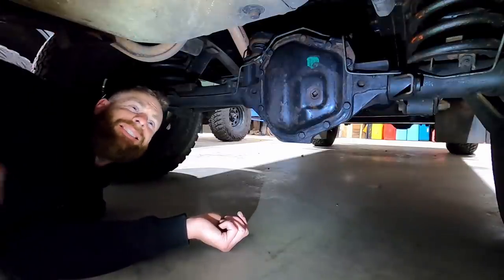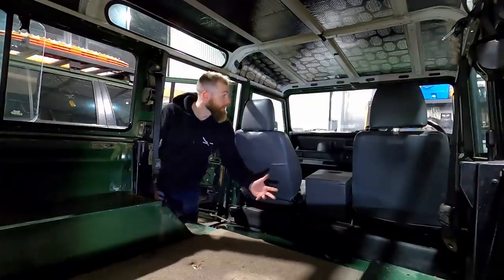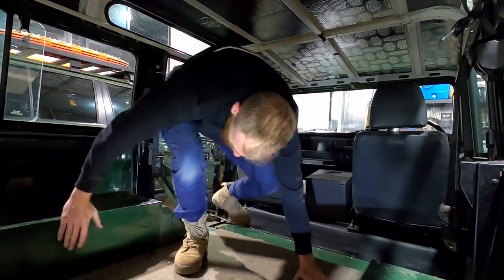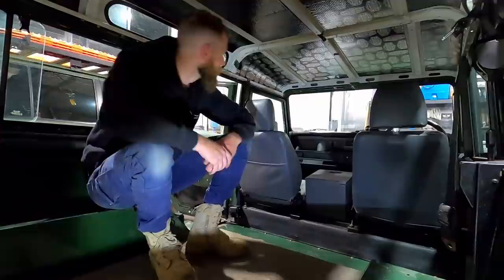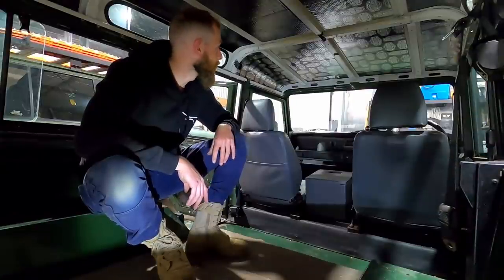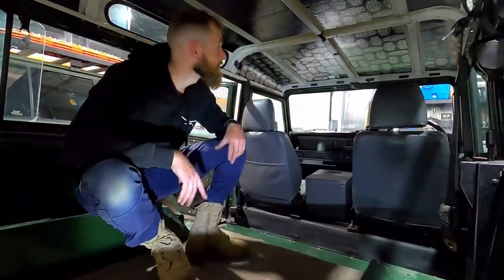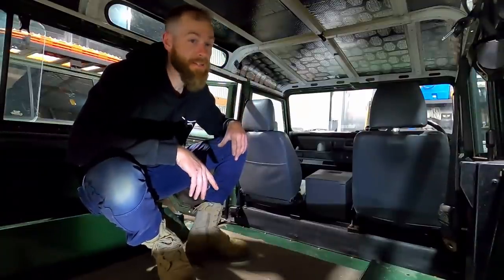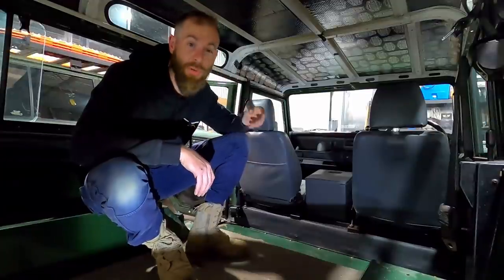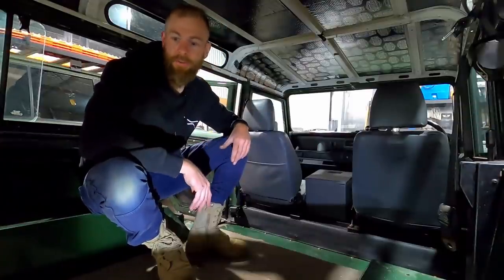Fuel tank — put a Long Ranger in there, that is for sure. Interior — there's a lot of it. As you can see, I've just started throwing a bit of insulation on the roof — a sound deadener stage one from Car Builders. I also have a 6mm stage two to go on the roof as well, and then every other surface to cover.